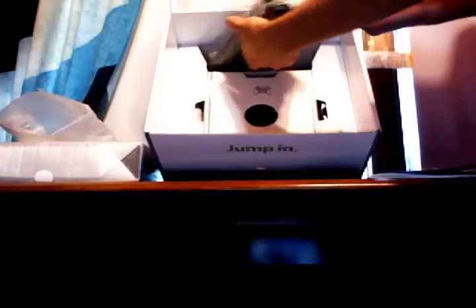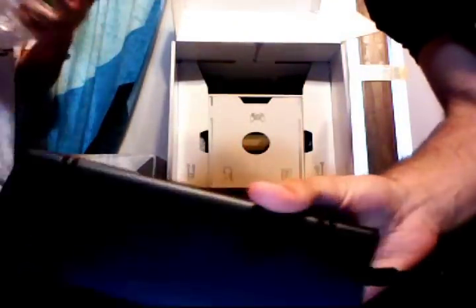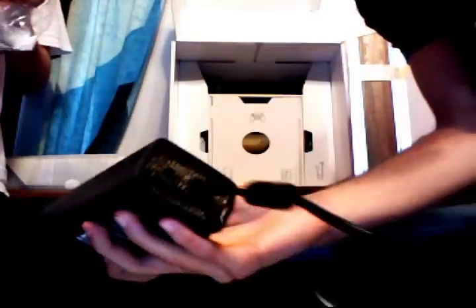Here is the power brick, which is significantly smaller than the old one. Be aware that the plug-in is different than the old power brick, so this power brick is not going to work on old Xboxes and vice versa. As you can see, the brick is smaller, the cord is not very thick and hard to move — it's actually very flexible.